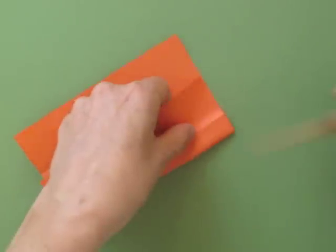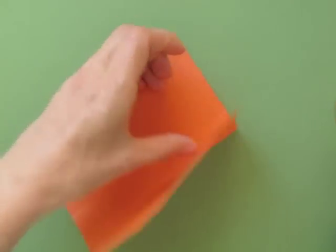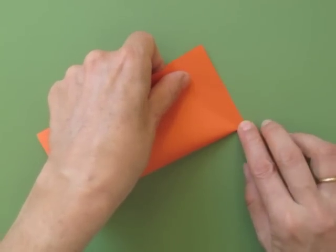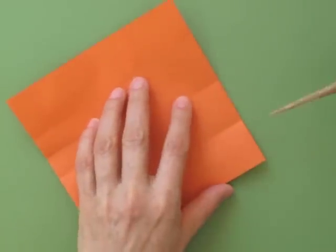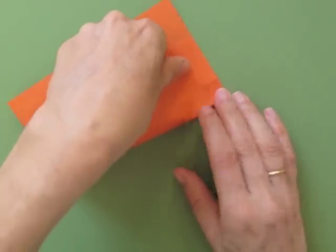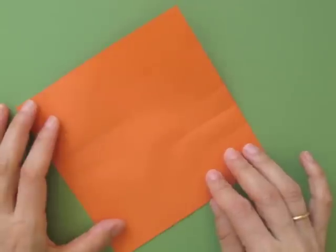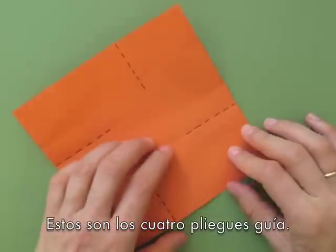Repeat two more times. We now have four basic guide folds — these are the guide folds we will use as reference.